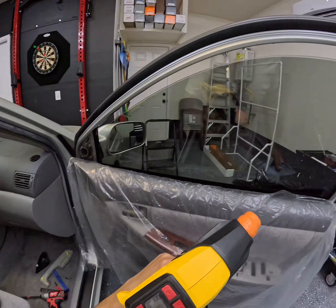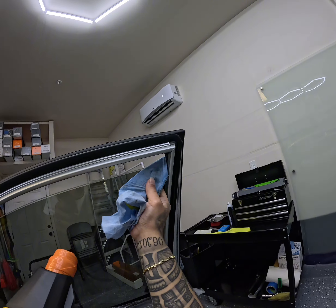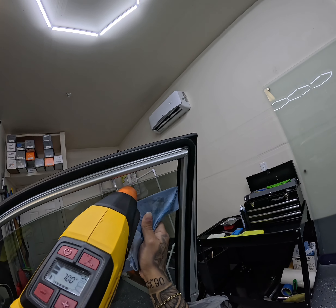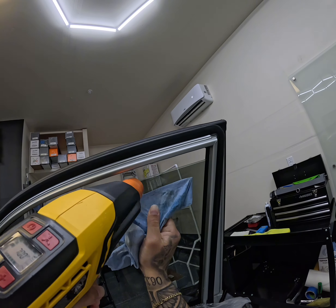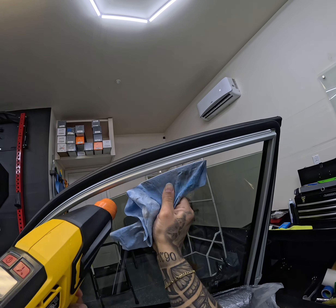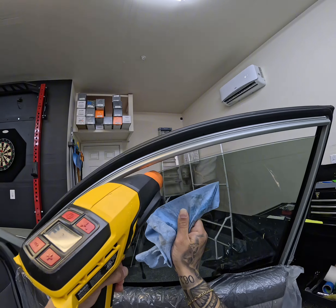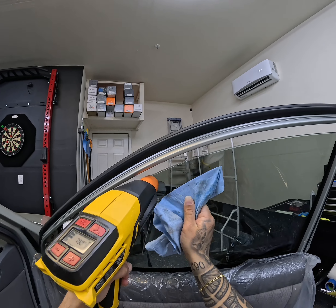Once you have pushed out the water from the film, you're going to want to heat seal it. Wrap your contour in that lint-free towel and use your heat gun to apply a little bit of heat to the corner and the top edge as you push it out, so it heat seals the film to the glass. It's going to aid in the curing process and make it less likely to peel.